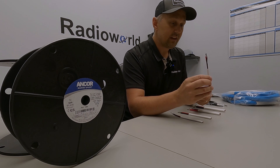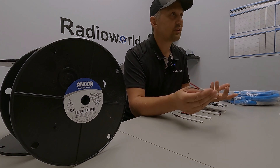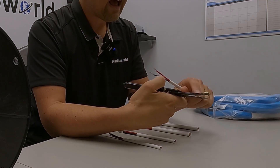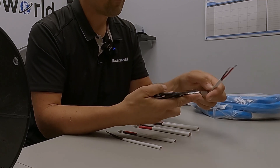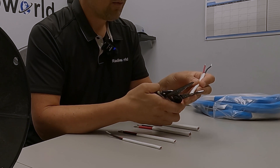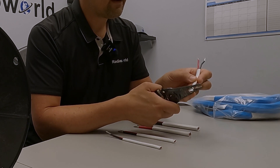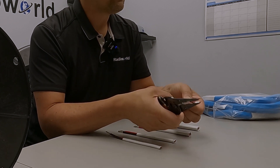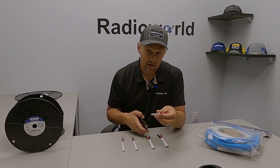Stripping the outer sheathing on these smaller gauge wires is usually not a problem. There are actually commercial tools available that have a special groove, just like for household wiring, where you can basically put the entire piece in, pinch it down, strip the outer jacket, and it will not damage the inner wires. So that's the easiest way on those.